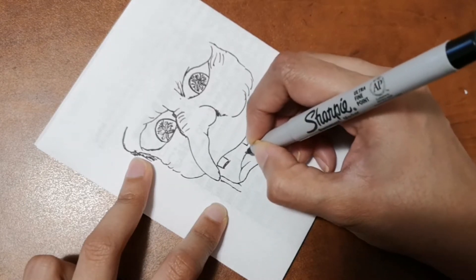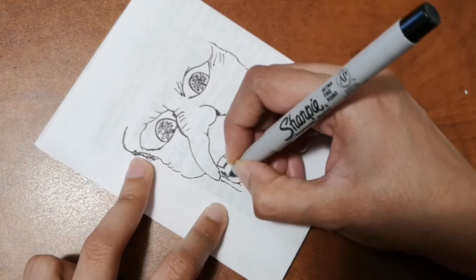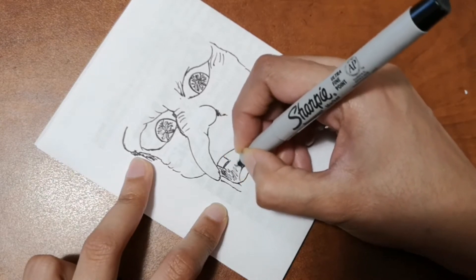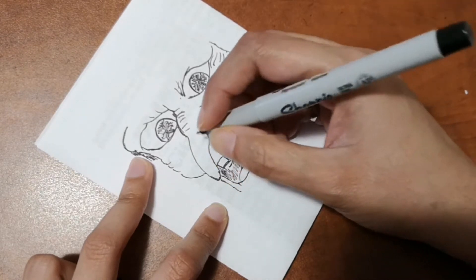If you have any requests — Halloween or anything else — please let me know in the comments below and I will draw it and show you how to draw it.